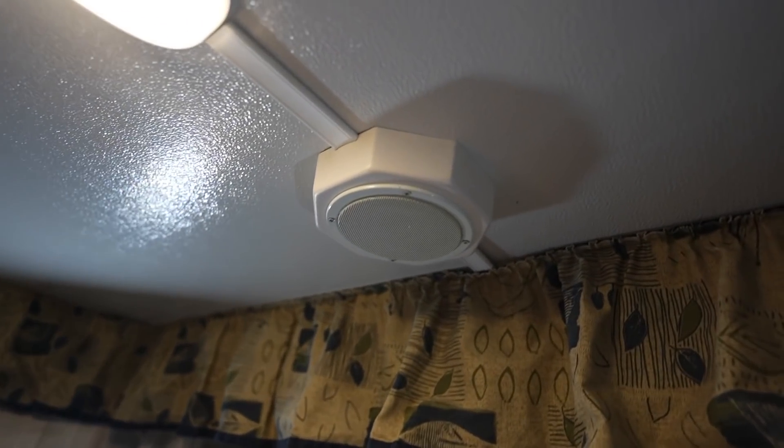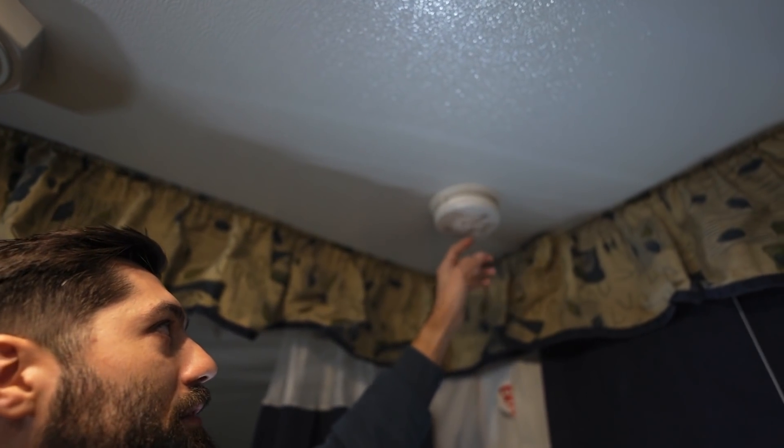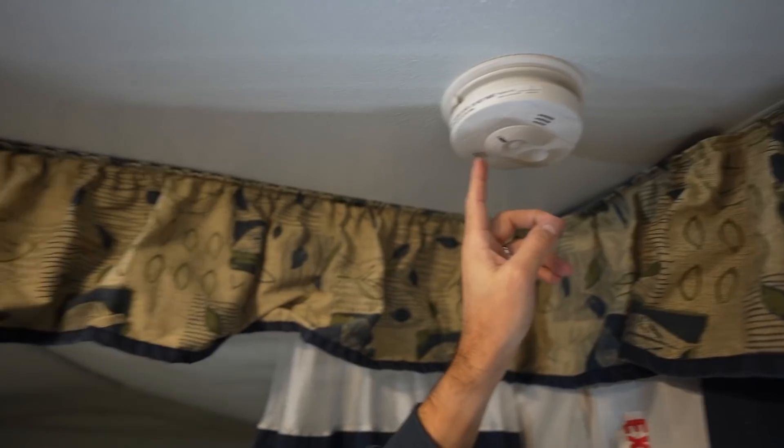We also have some speakers in our pop-up camper — only two, one on each end. Ours is a little dated; on some newer models you might find speakers on the exterior or in your walls. The only other thing we really have going on is a smoke and carbon monoxide detector. Very crucial safety feature if you're running propane or have campfires going on — a good safety feature to make sure is operable and working.